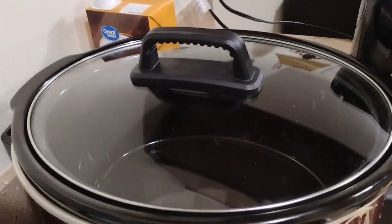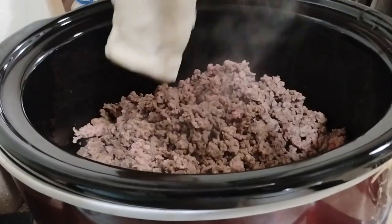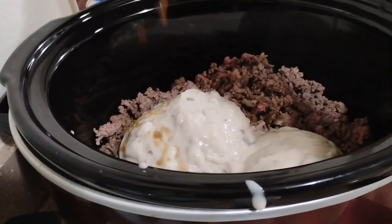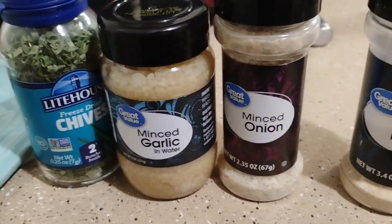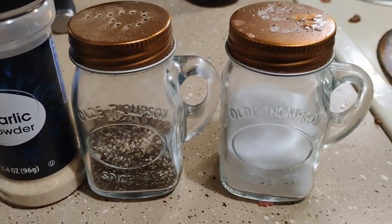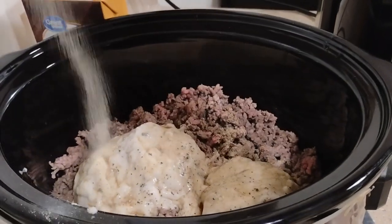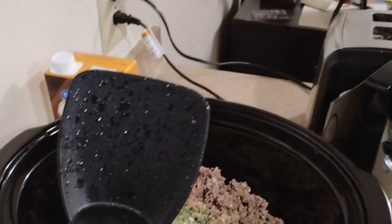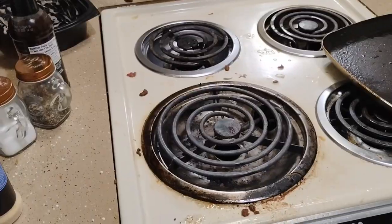Go ahead and dump your meat in the crock pot. Add cream of mushroom. Next, add some Worcestershire sauce. Go ahead and put your choice of seasonings in the pot. Give it a good stir around. Add one bag of frozen peas and carrots.